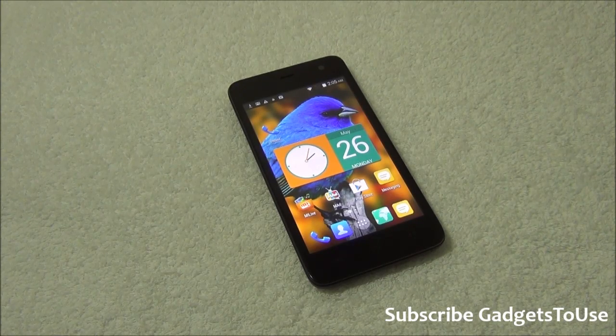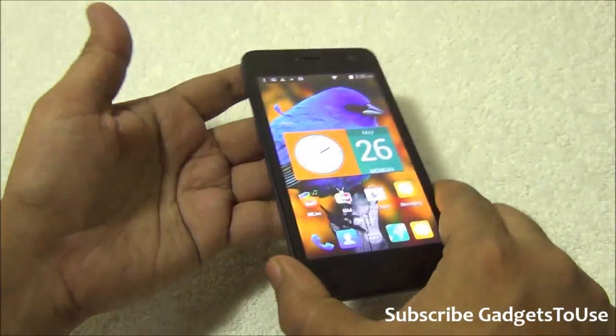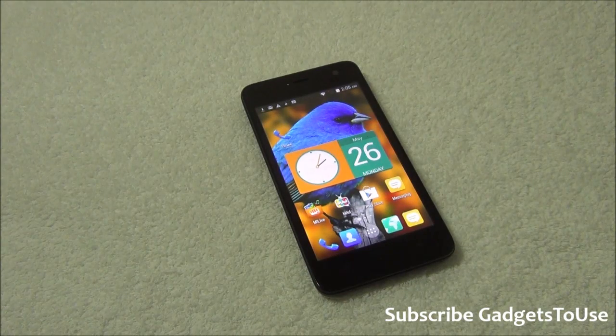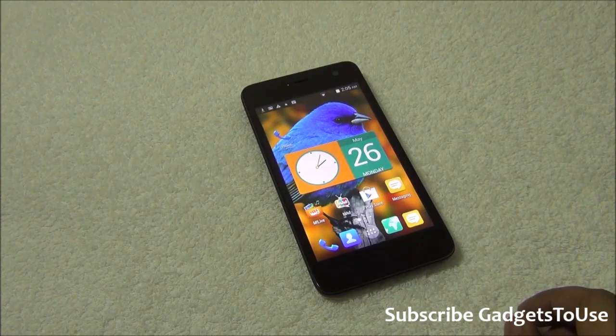We have the first KitKat phone from Micromax which is called the Micromax Unite 2. This phone is the latest competitor to the Motorola Moto E, which is quite a popular phone at 7000 rupees, and this one has also been launched at 7000 rupees.